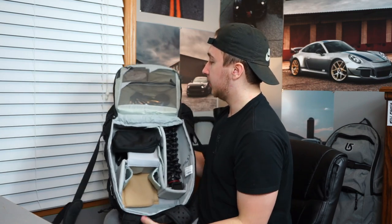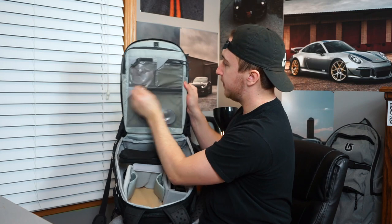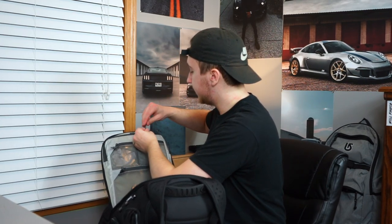The camera bag gets cooler. Aside from all this stuff, it has a compartment up here and three zipper pockets. This bag is meant for a lot of stuff — you can also put a laptop in here. What more could you possibly need?